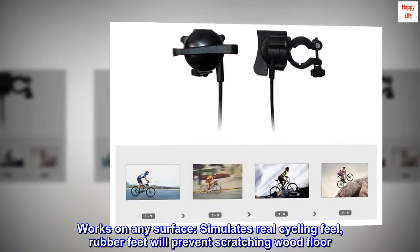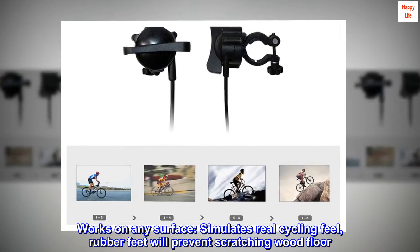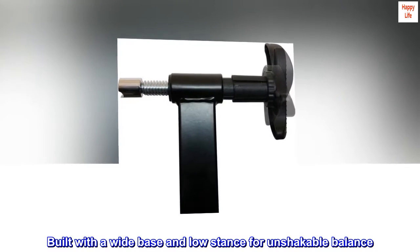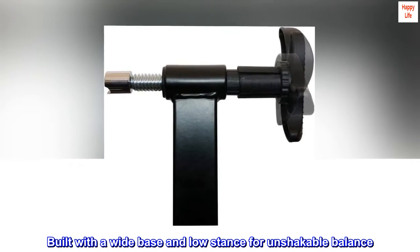Works on any surface. Simulates real cycling feel. Rubber feet will prevent scratching wood floor. Built with a wide base and low stance for unshakable balance.